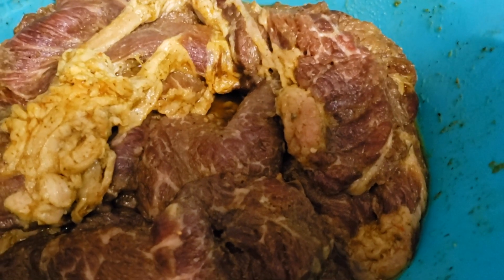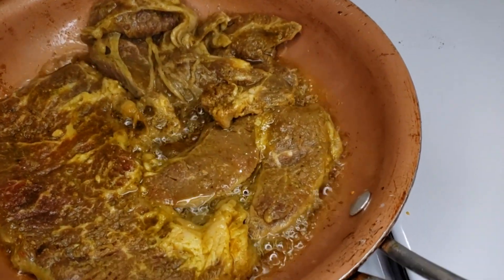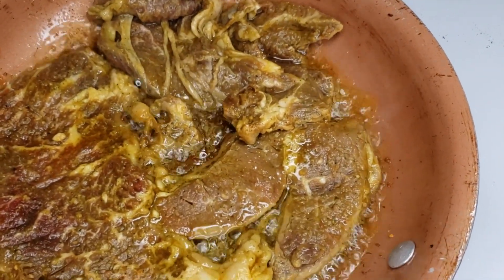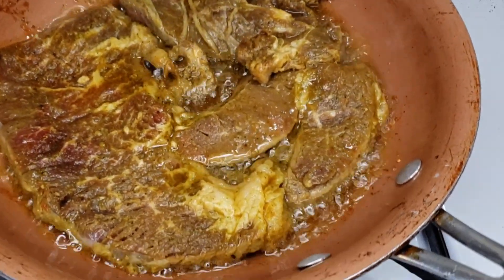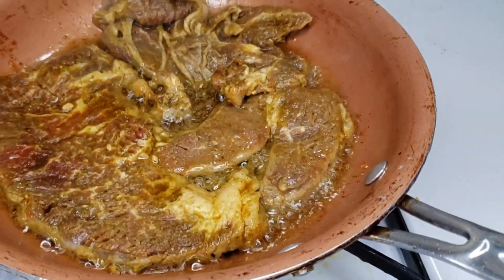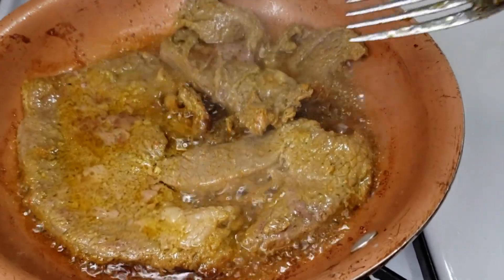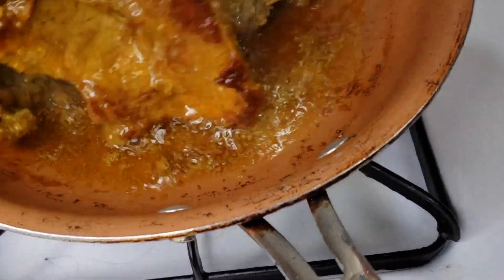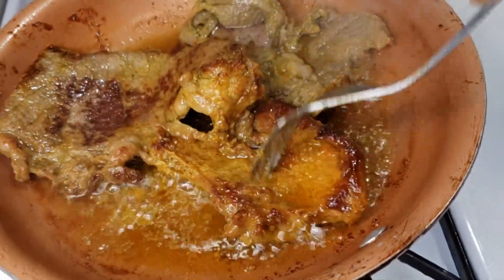Mix it and make sure everything is well combined. You can let it sit for at least 15 to 30 minutes, or you can do this process overnight — that way the next day it'll be incredible. So I am cooking my steak now. You know exactly how you like your steak; I like mine well done, so that's what I'm doing. I'm giving you a closer look, and we're gonna be flipping it. Just keep an eye on it for your preferred doneness.